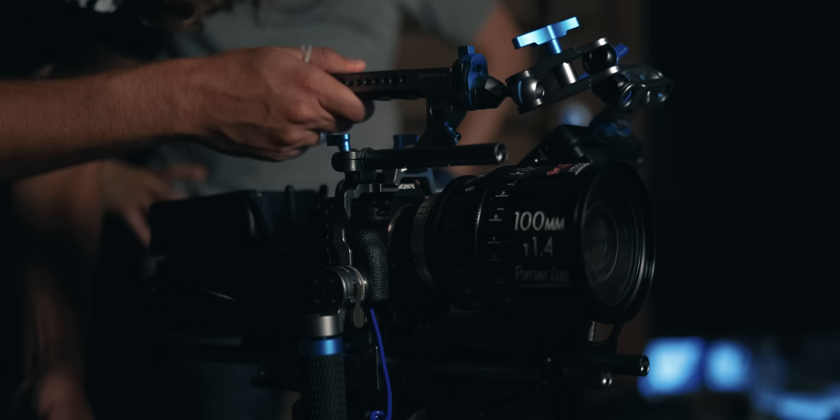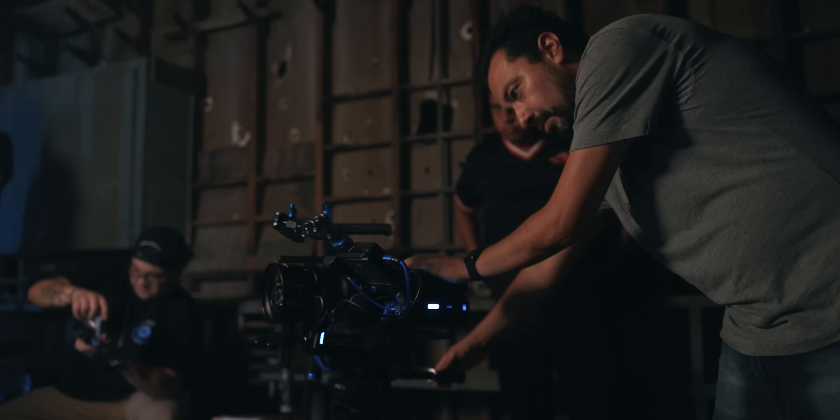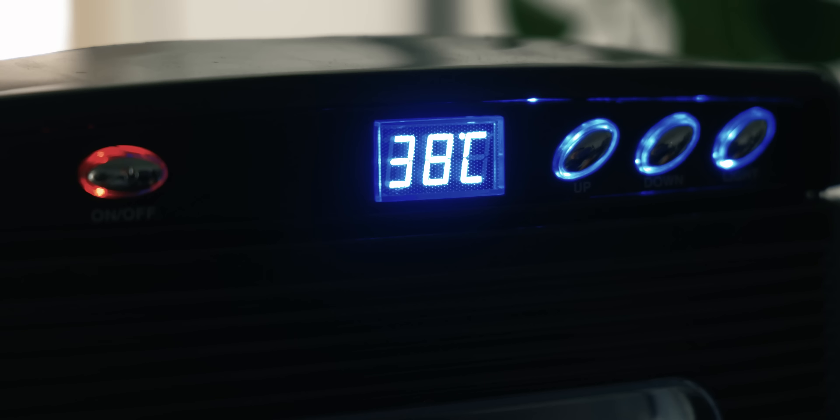So let's talk about what happened on set. Unlike the Canon EOS R5, the Sony a7S III never broke a sweat. Now, I know some people are going to say — well, of course, you recorded externally to an Atomos Ninja V. And to that, I say yes. However, when we did test it out at Potato Jet's house using an incubator at over 100 degrees with internal recording, it still never overheated.